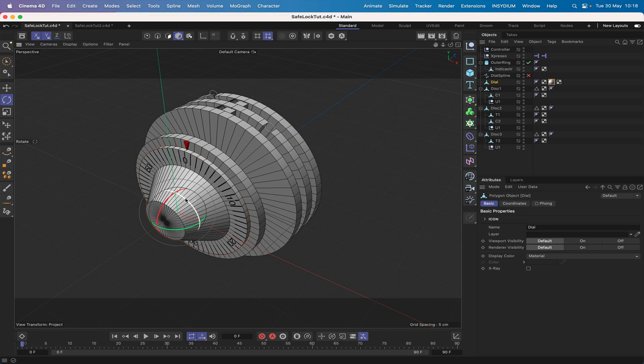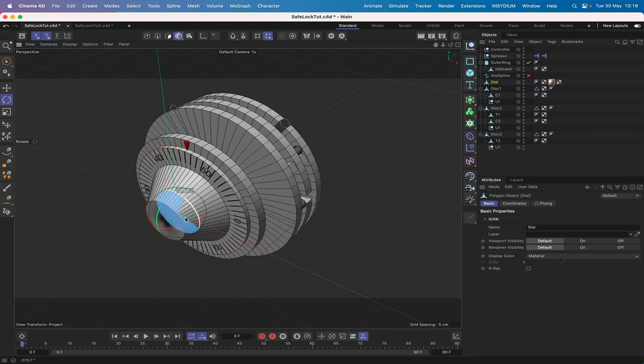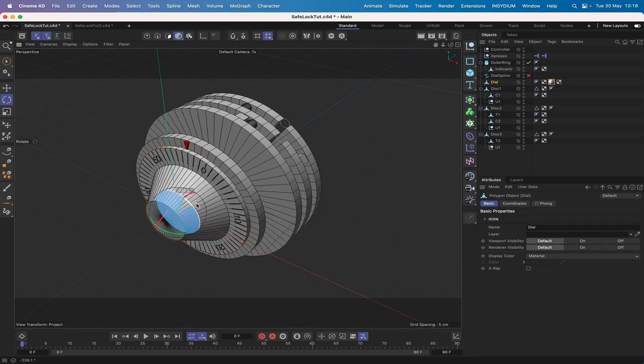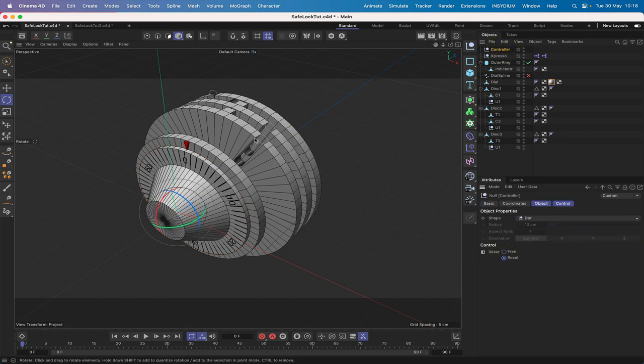If we just have a go at this we can see that everything is working — all the discs are moving as they should in order to set things up to actually unlock the safe. But if we go back to the controller and hit reset, the first disc is being left in its final position and we have to click again to bring it back to its initial position.